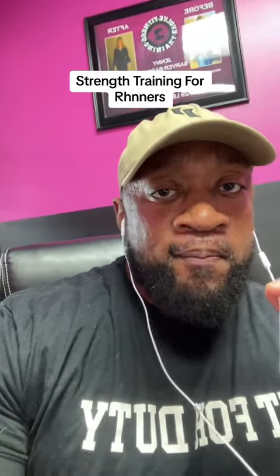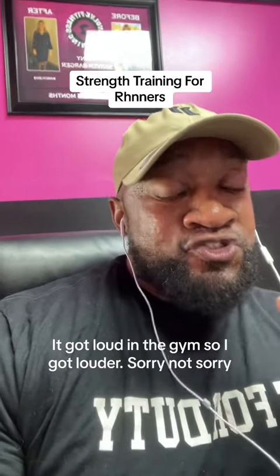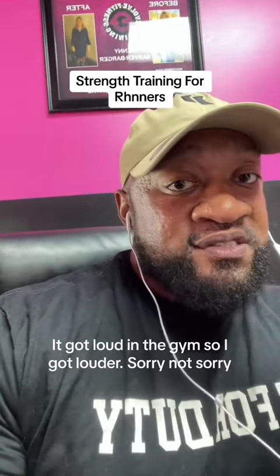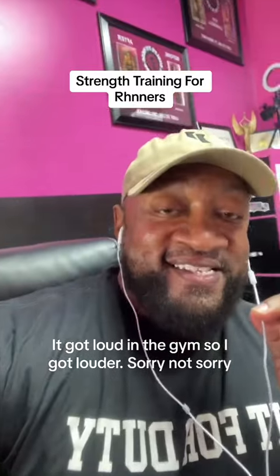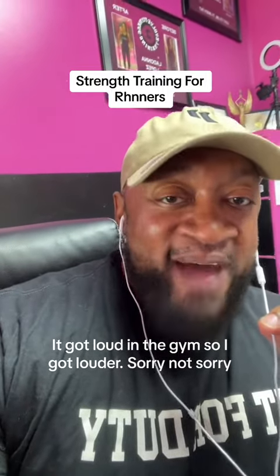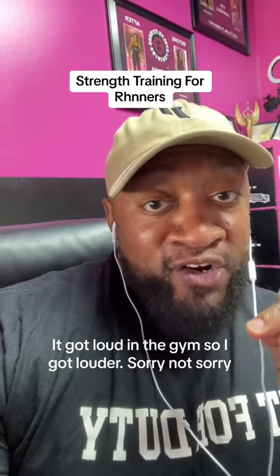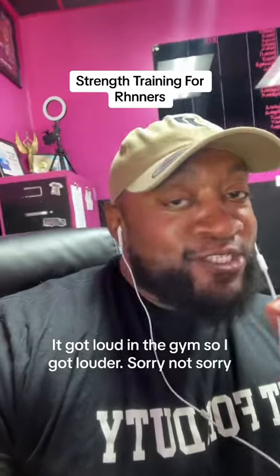In my 17 years of experience as a trainer, I just happen to have trained many runners. And in my experience, the biggest problem with strength training with runners is they don't strength train. There's a misconception that if you add more muscle as a runner, it's going to make you slower as a runner. And that's not necessarily true.